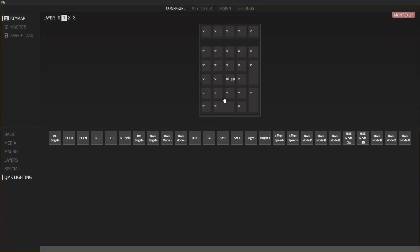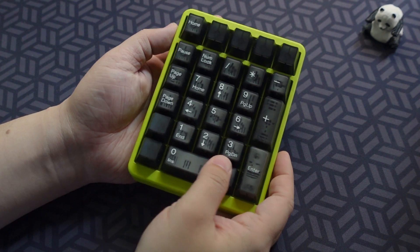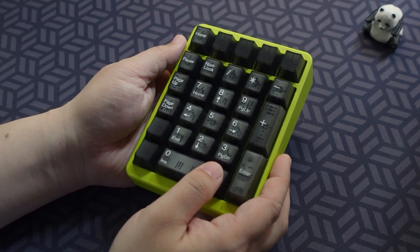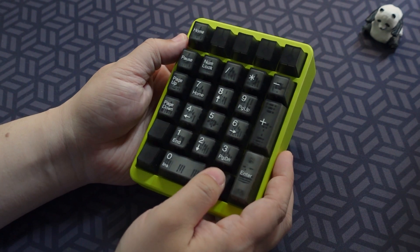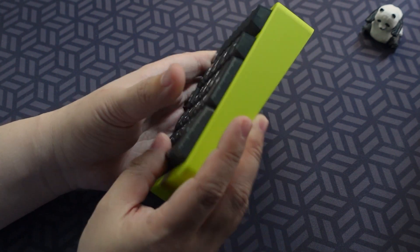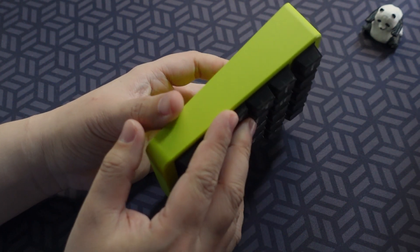Don't forget to customize your Montex pad to however you want. VIA support does make customization very easy and straightforward. For $75, it may be a little bit pricey to some people, but I find this an excellent companion to your main keyboard, especially if your keyboard doesn't have any numpads. And it doesn't require a large amount of work, just 27 keys.